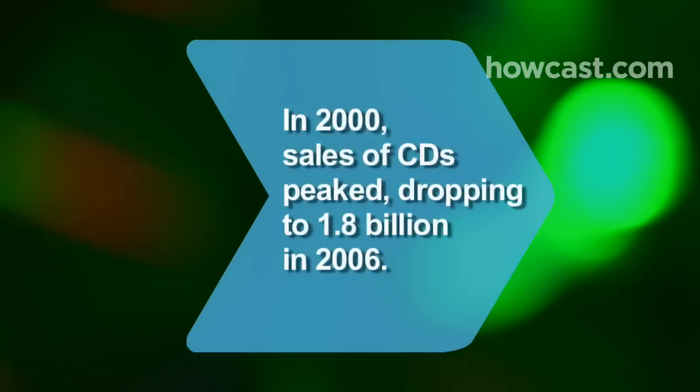Did you know? In 2000, global sales of CDs peaked at 2.5 billion. In 2006, that figure was down to 1.8 billion.